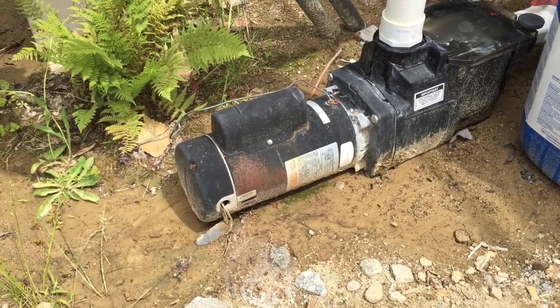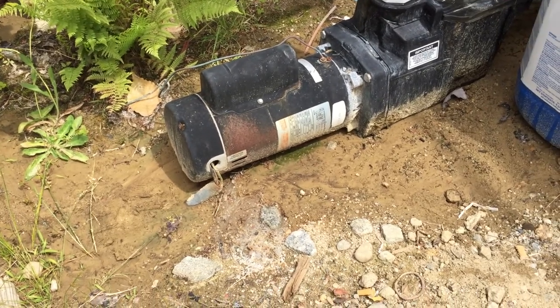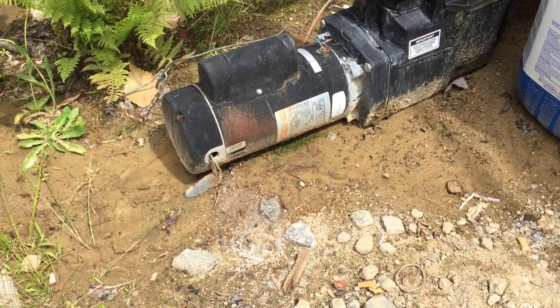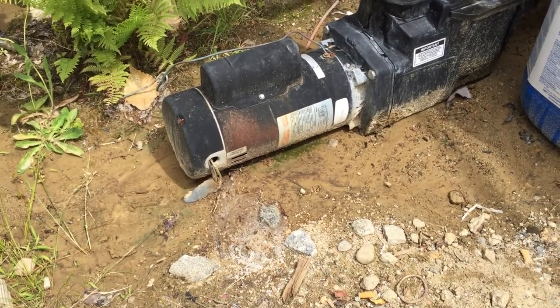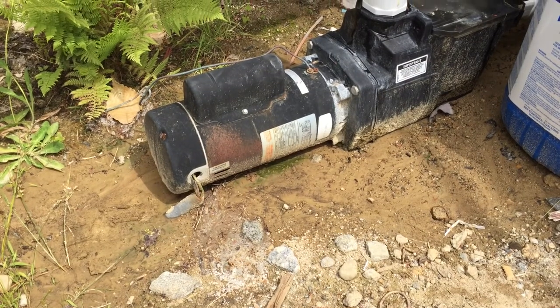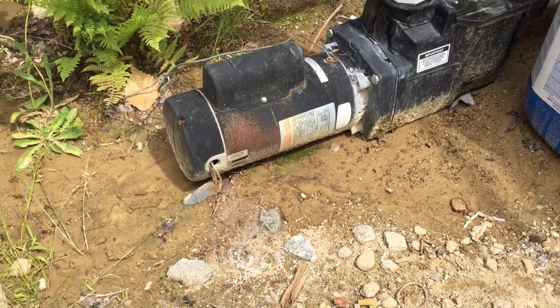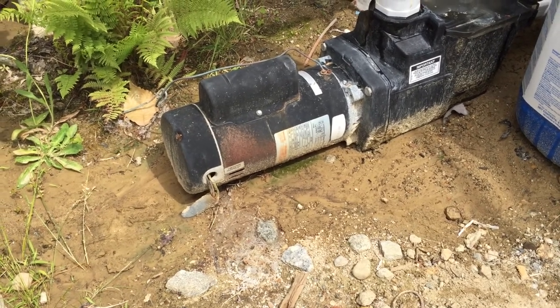What we're looking at here is the wiring for this motor for a swimming pool. The raceway is not even connected to the motor — we just have the individual conductors sticking out of the raceway and shoved into the hole through the motor's wiring enclosure. This is a violation of Section 312.